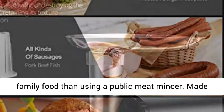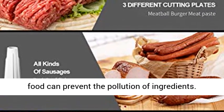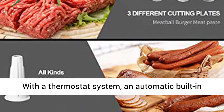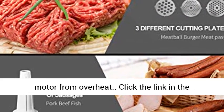Healthy and Safe — a private meat grinder is much safer for family food than using a public meat mincer. Made of food-grade material, the parts that touch the food prevent ingredient pollution. With a thermostat system and automatic built-in circuit breaker, the motor is protected from overheating.